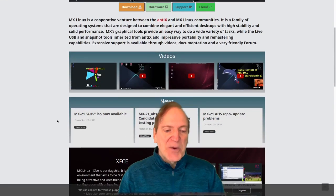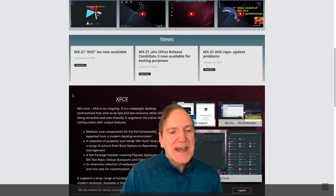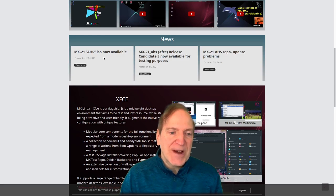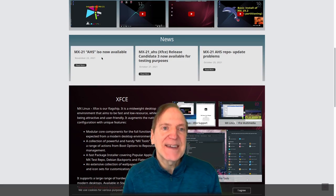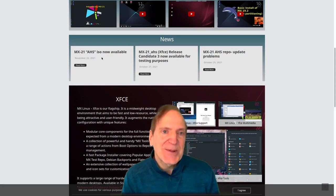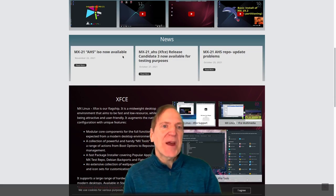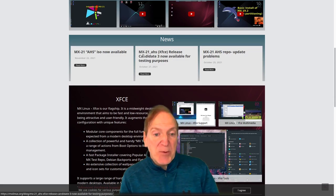The MX 21 AHS ISO is now available and has the latest kernel for people that need more hardware support - for newer graphic cards, video editing, or gaming. The AHS repositories are a big plus for certain people, but in most cases you probably won't even need it.